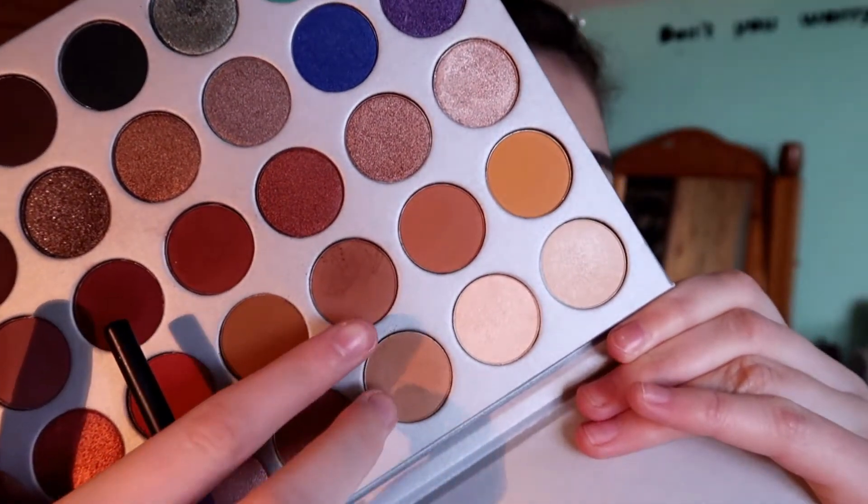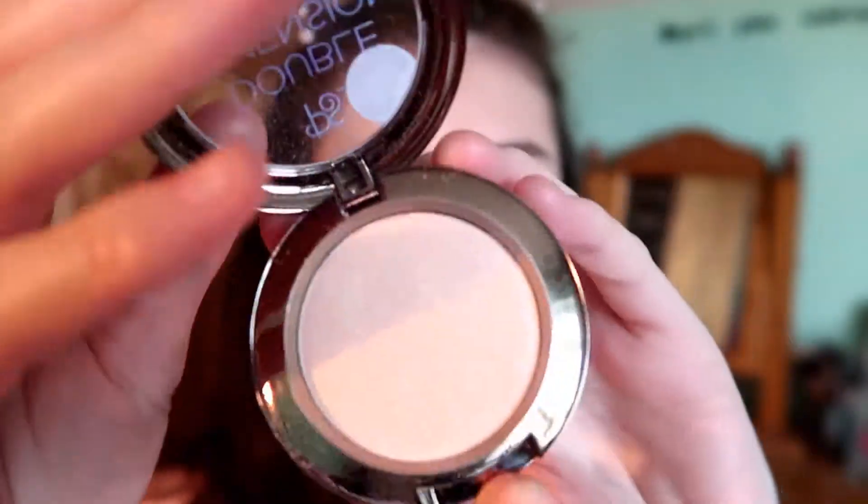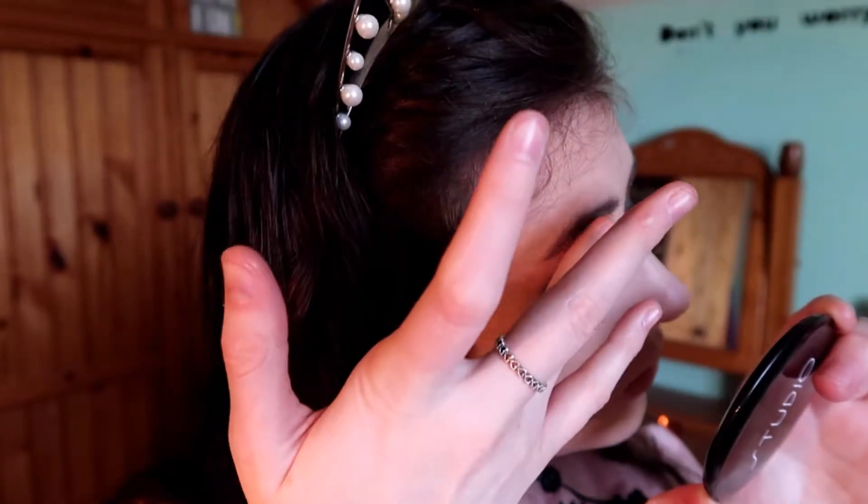I'm then going to mix these two shades together and put them under my eye just to bring the whole look together and make it nicer. Then I'm going to go in with this Primark highlighter and put it under my eyebrow and in the inner corners.